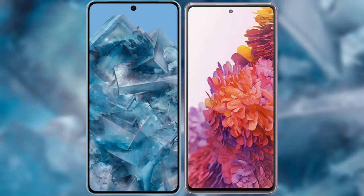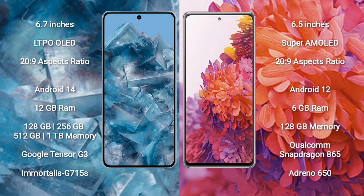I will compare the new Google Pixel 8 Pro with Samsung Galaxy S20 FE. Google Pixel 8 Pro comes with a 6.7-inch LTPO OLED display and 19.5:9 aspect ratio. Samsung Galaxy S20 FE comes with a 6.5-inch Super AMOLED display and 19.5:9 aspect ratio.